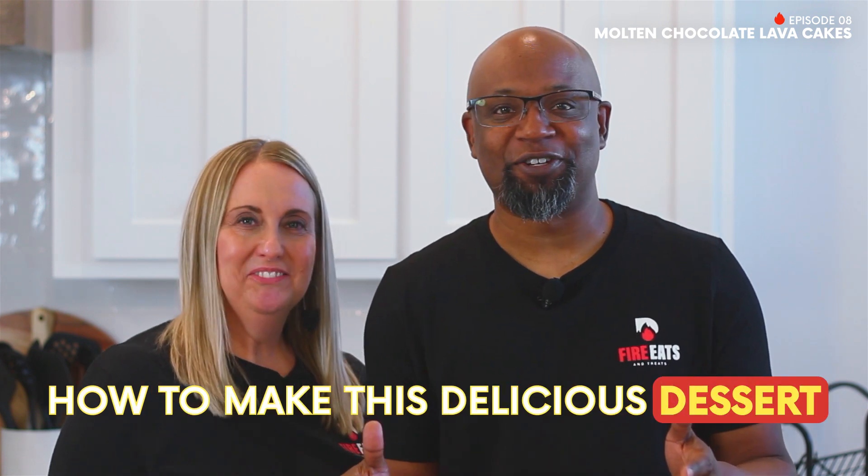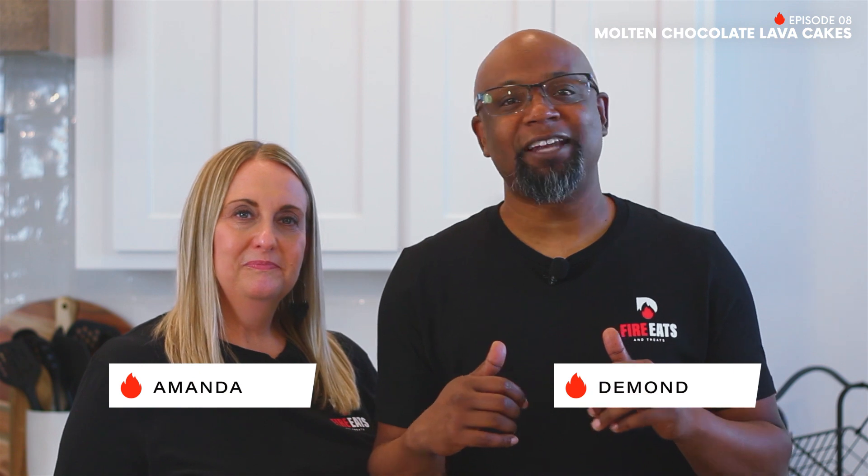Molten chocolate lava cakes are the ultimate dessert delight. And in just a few seconds, Amanda will show you how to make this delicious dessert. Welcome to Fire Eats and Treats. My name is Damond, and once again, this is Treat Week.